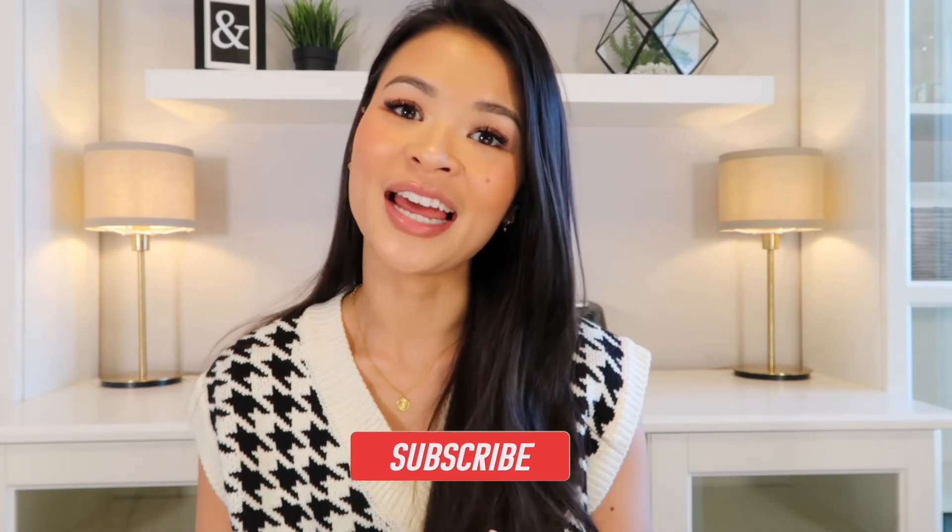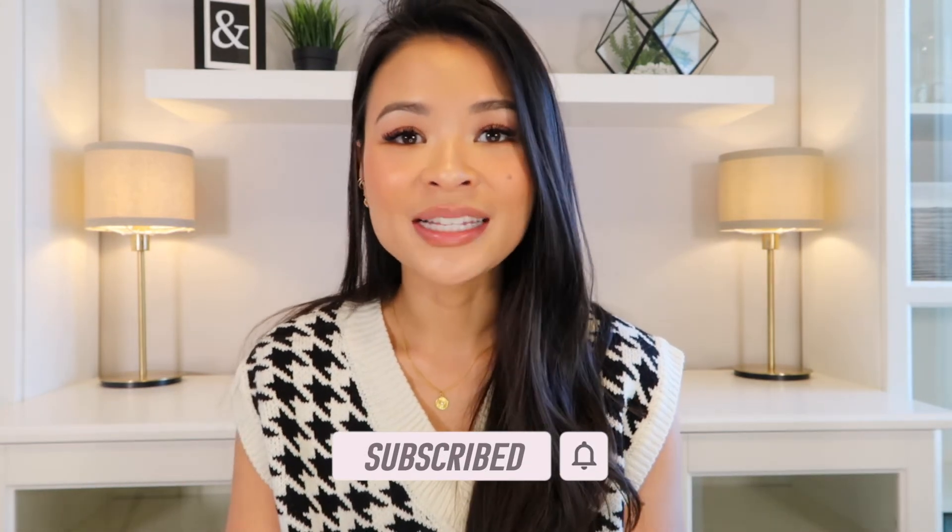If you're deciding between one or the other, I hope this comparison and pros-and-cons breakdown helps make your decision easier. I have separate videos on each bag linked in the description. I honestly love them both — I have no regrets adding either to my collection. If you own one or both of these bags, let me know in the comments which you prefer or if there are pros and cons I missed. Thanks so much for watching — please like and subscribe, and I'll see you in my next video!